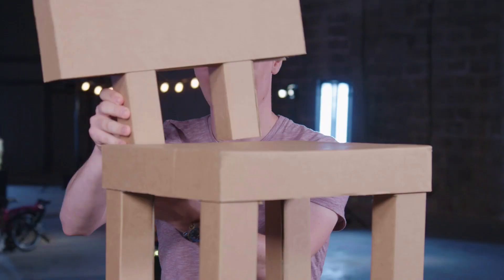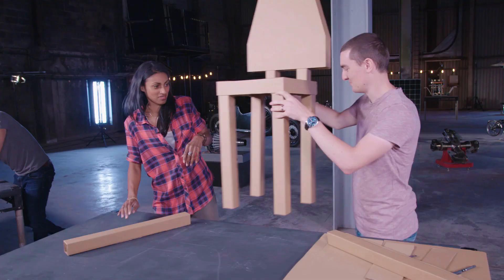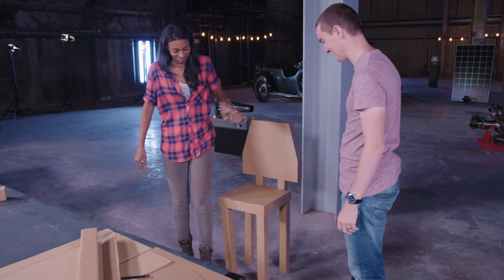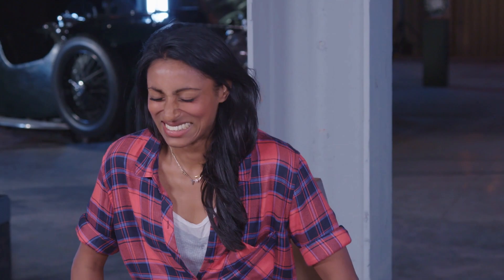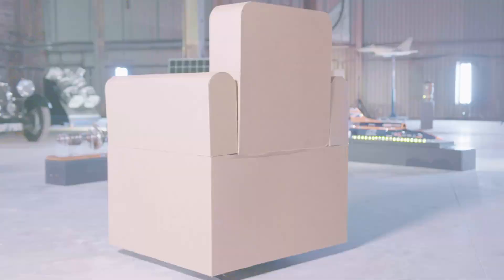If I pop the back on this, we'll get you to have a sit on it. That really does look very chair-like. Okay, moment of truth. So this is all my weight now that's on it. Thank you, great.